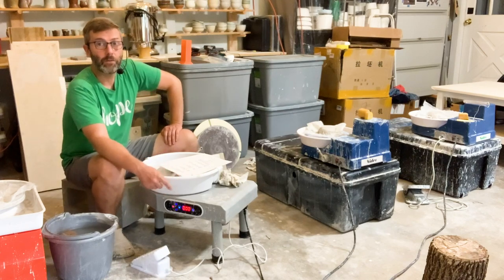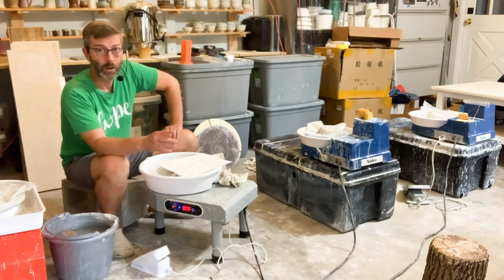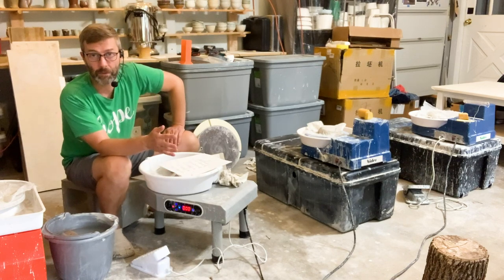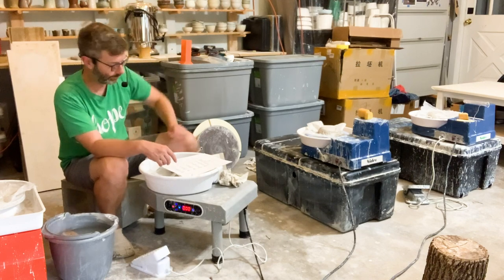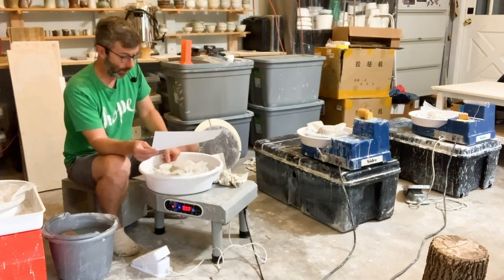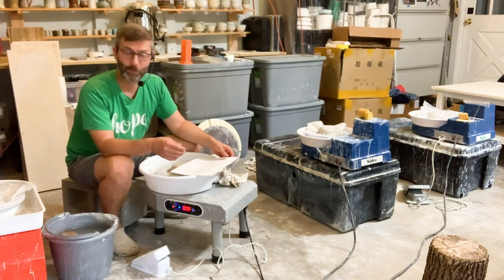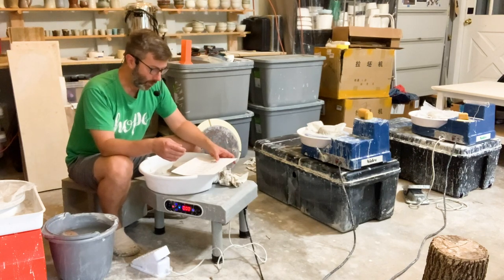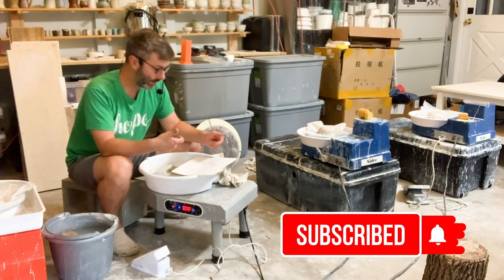One of the new features on this brand is it has this touch LCD panel, which I'm not a very big fan of. I think it doesn't really add anything in my opinion. The price on this one was $208, which is a great price. I wish they would have had budget wheels like this when I was starting, because I would have gotten one like this. The noise is under 60 dBs — I measured it at 58 dBs mostly.